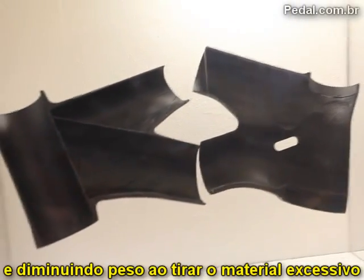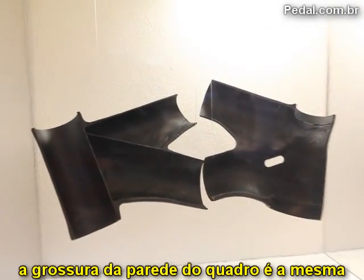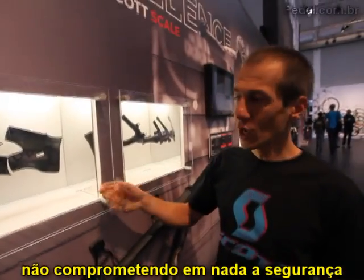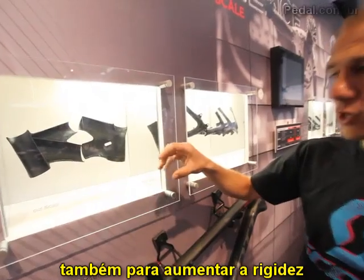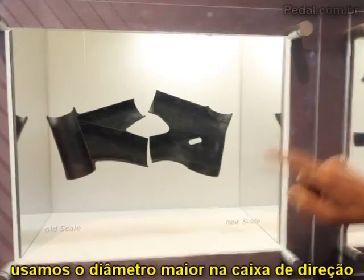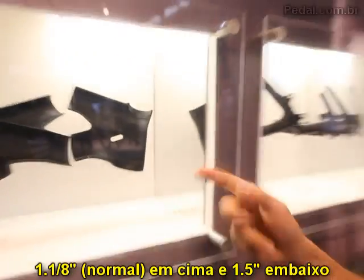You can see that we save weight with less material. The wall thickness between both frames is the same, so we don't take any risk with security or safety — we just play with the process. We have also increased stiffness by changing the head tube standard to a 1-1/8 and 1.5 oversize diameter on the down side.